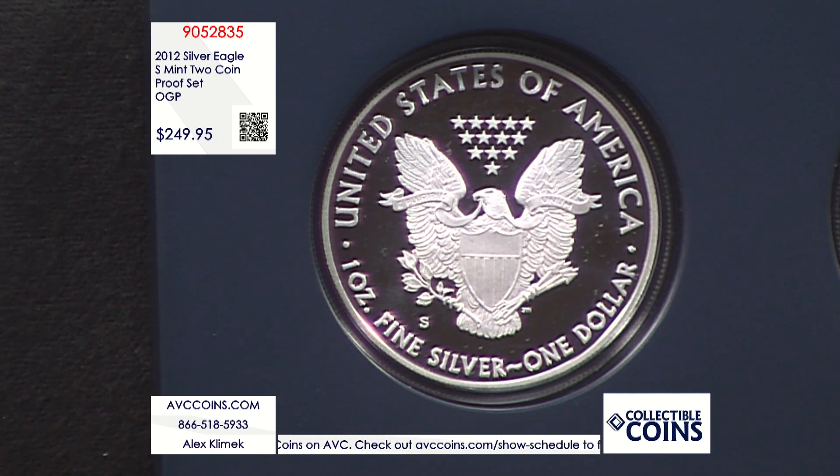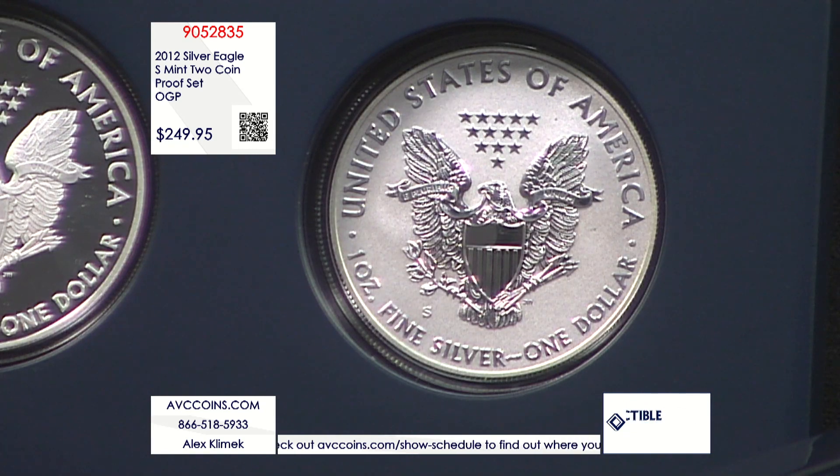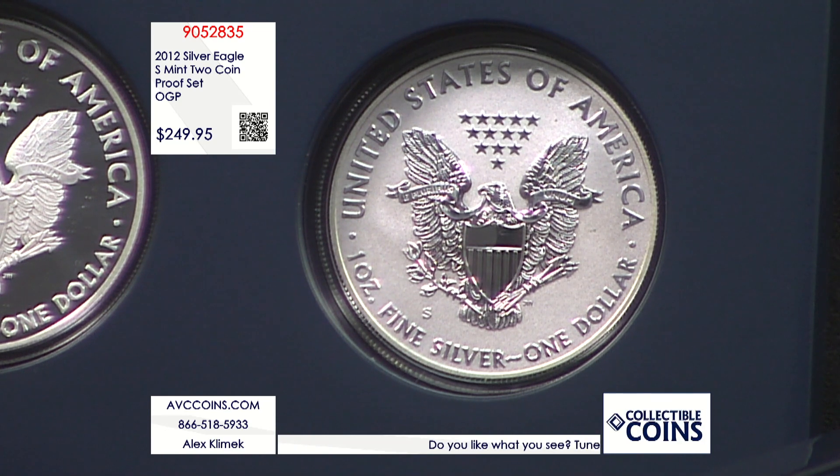The regular West Point proof was released throughout the year with a mintage of 877,000 — an average year at best — and those sell for $165 a coin as a single.